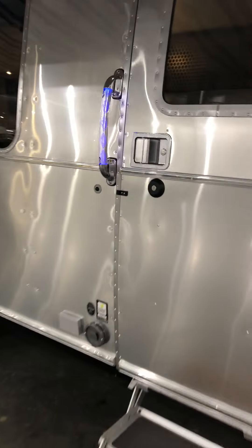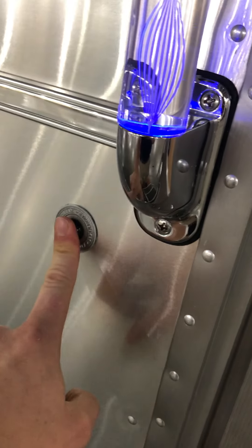Now we'll go inside. This is the only Airstream that actually comes with a doorbell. It does have a screen door with guards over the screens.